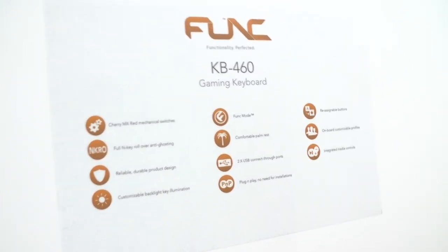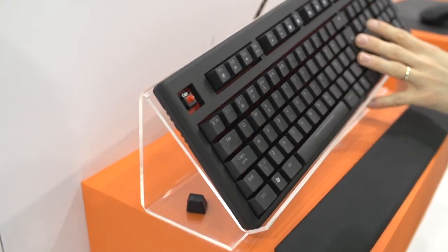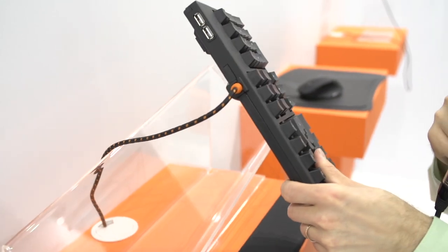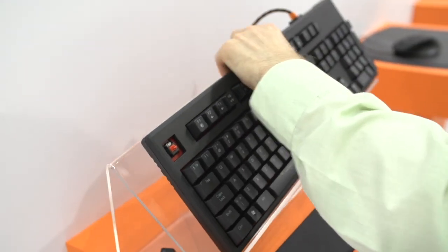So MS for mouse, keyboard for games — KB. This right here is a mechanical gaming keyboard. It features Cherry MX Red switches. It's got a braided cable and a built-in USB hub, so you've got a couple of ports there. It also has some software functionality built in.